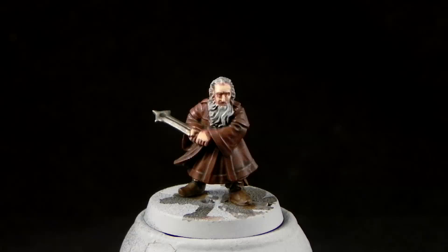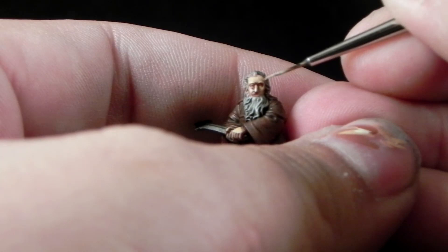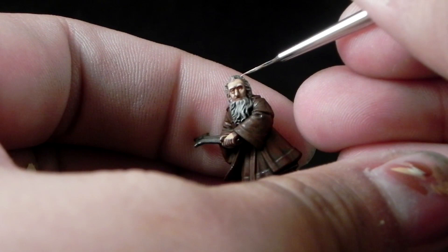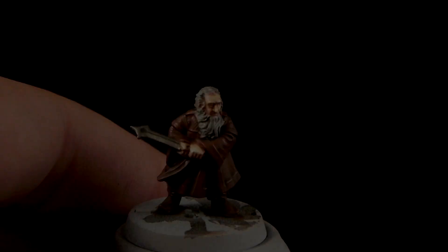I'm going to use Screaming Skull for the final highlight for the skin, and I'm going to use it on the very highest points where the light reflects from the skin. I decided to give it a bit of a Druchii Violet wash to the eyes to make them darker, just because I didn't want to paint them. But I think I'll go back and leave them like before — for this tutorial they're going to look very dark.